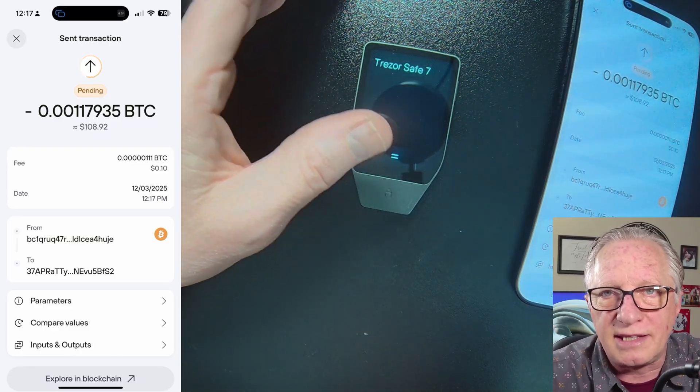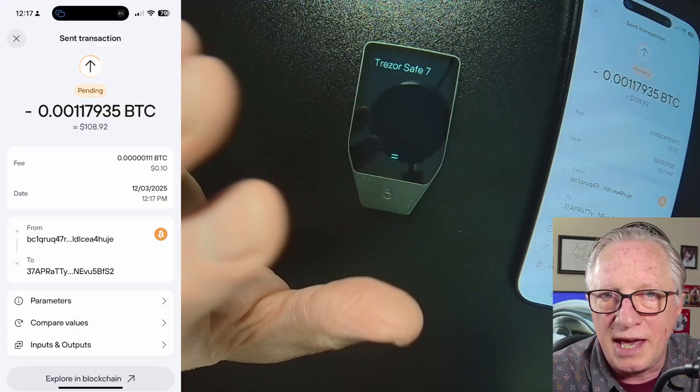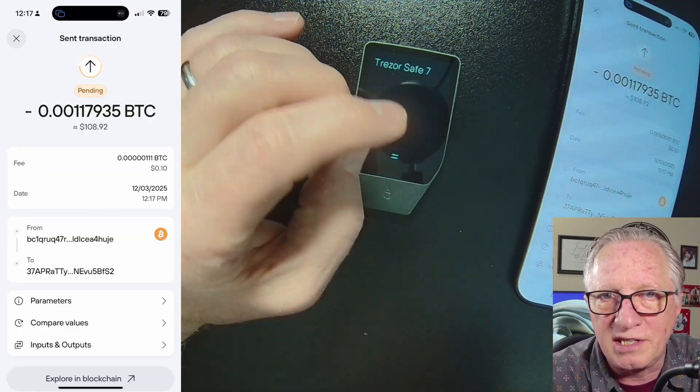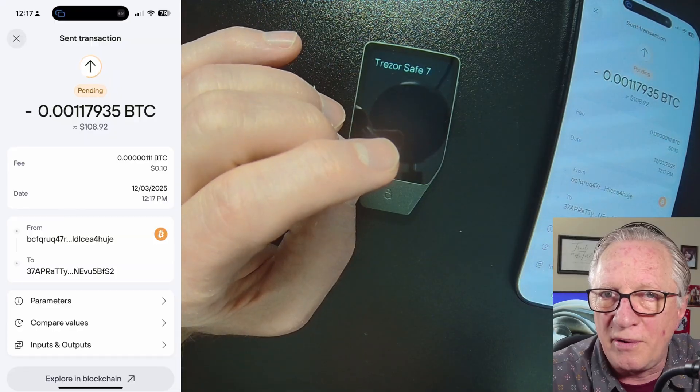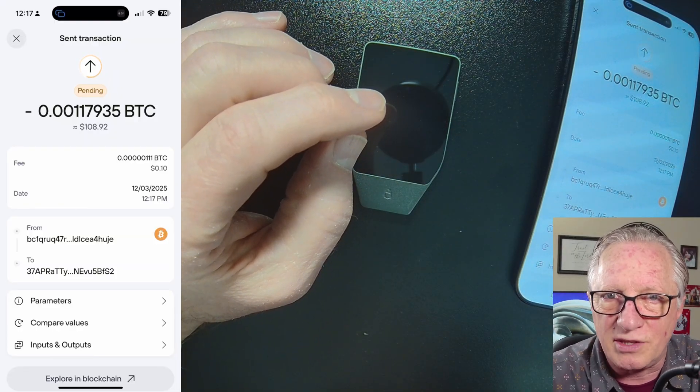That's it — that's setting up the wallet using only your phone. I did a test receive and a test send; those are the basics. If you have any questions about anything I said, please throw them in the comments and I'll do my best to get them answered.